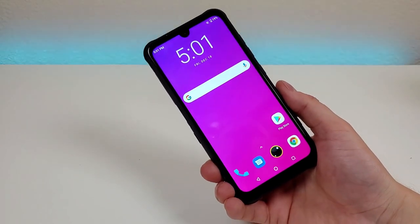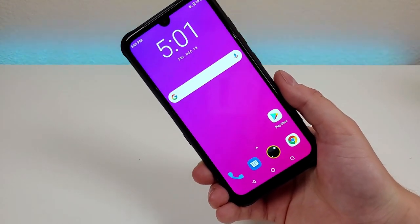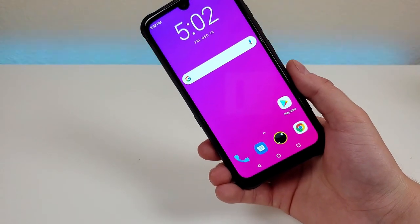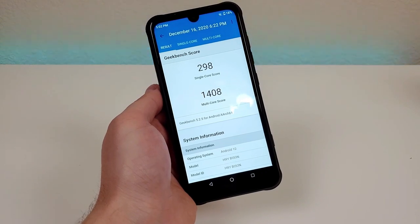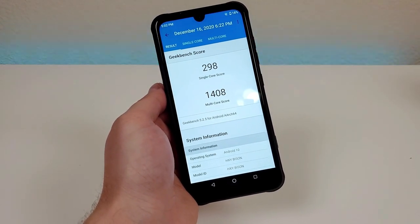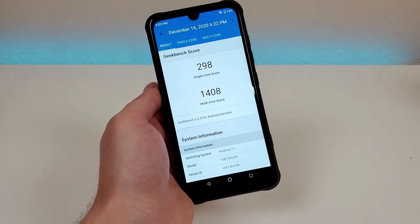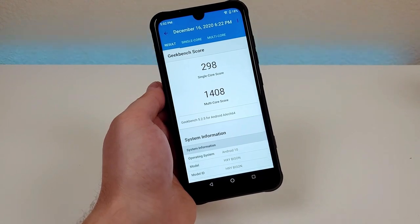Internally, the phone comes with six gigabytes of RAM and the MediaTek Helio P60 processor — a pretty decent amount of RAM and a decent processor, making this a lower-end mid-range phone. I ran a Geekbench 5 benchmark test and got a single-core score of 298 and a multi-core score of 1,408. I recommend running this test on your current phone and comparing your scores to see the type of performance upgrade you might get.